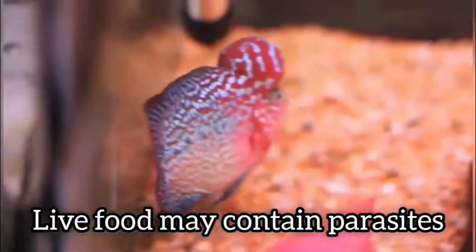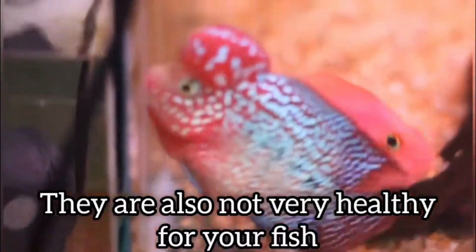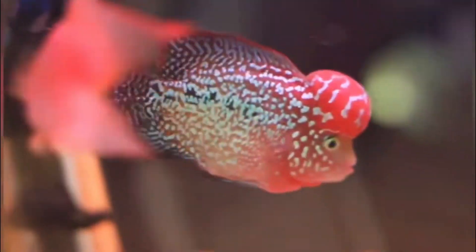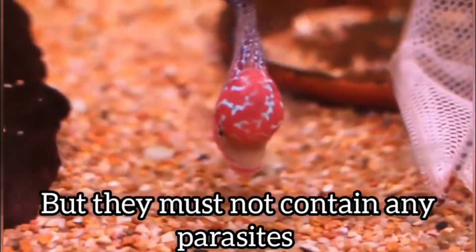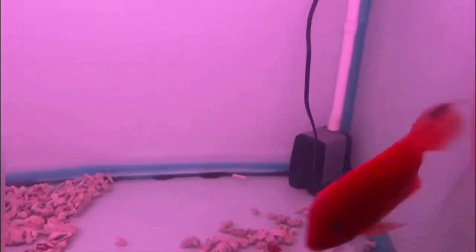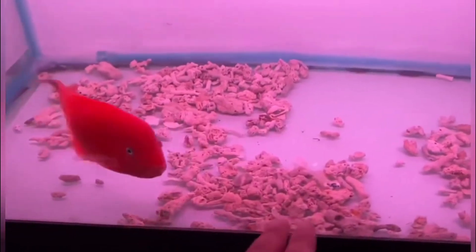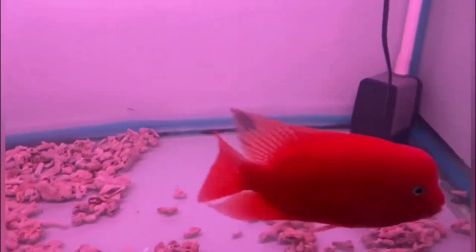For live food, I would not recommend giving live food to your flower horn. Most live food such as guppies or feeder fish does not contain much nutrition and can be unhealthy for your flower horn. You can give some live bloodworms, but you must ensure those bloodworms do not contain any type of parasite. If you cannot make sure they are parasite-free, do not experiment with live food as it can prove to be deadly. To be on the safe side, use frozen bloodworms.